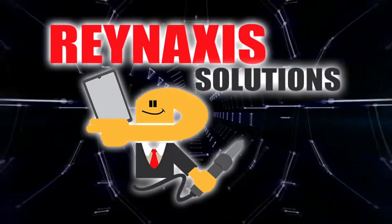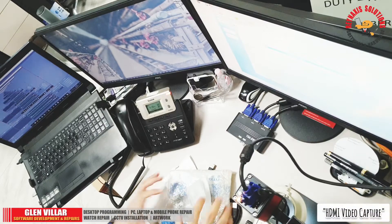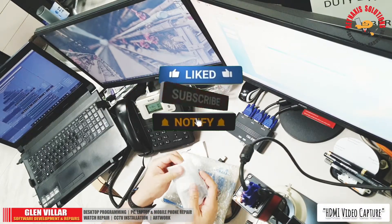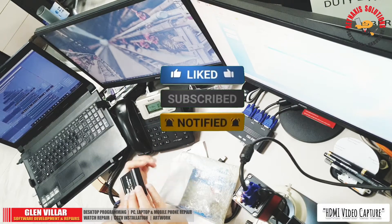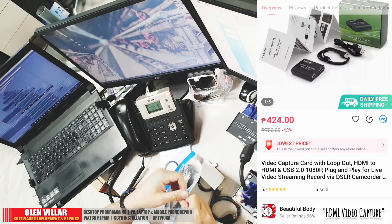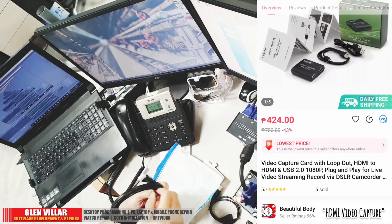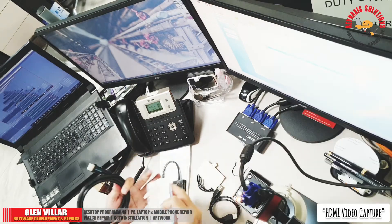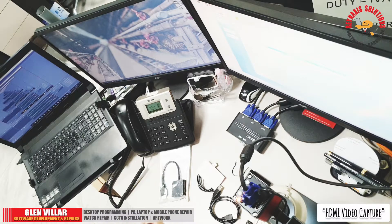Hi, I'm Glenn of Brain Access Solutions, welcome to my vlog. On this episode, I'm going to show you my new HDMI video capture card with loop out. I bought it from Lazada for around 424 pesos, and this is the cheapest video capture card out there.